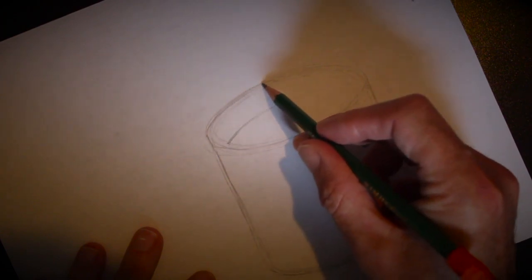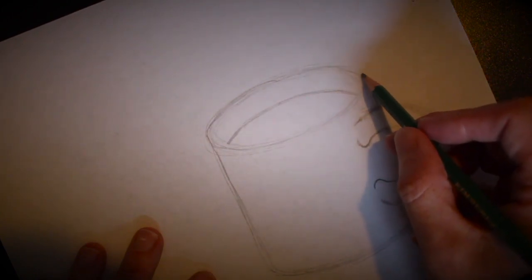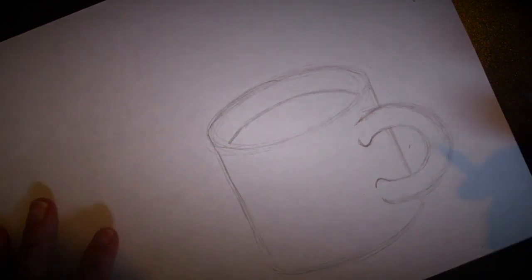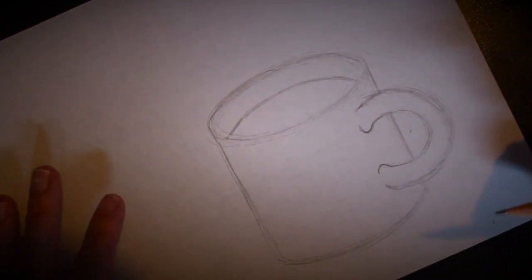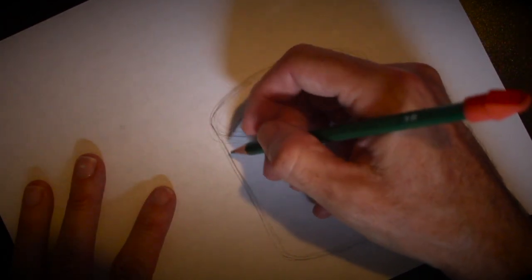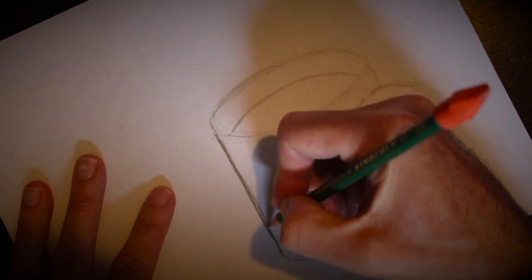Now we're going to start thinking about putting some liquid in here, and we'll go back and darken everything up. But first, let's add some liquid — it could be coffee, tea, or hot chocolate. I'm going to start right about here and echo this line at the top — very similar to that oval up there. This is going to be our liquid inside the mug. Now let's go back and darken some things up so you can see it better and so there's some depth happening. Let's start with our first line, really going over it with a little more pressure — see how dark that's becoming.